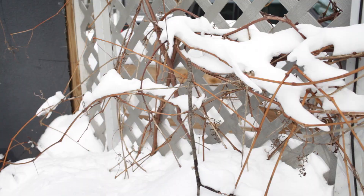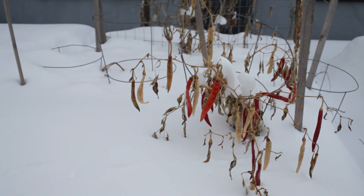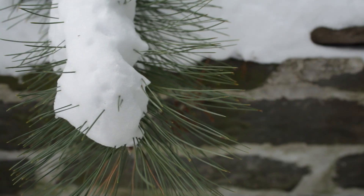It's the middle of winter and it is cold outside. We've had so much snow, but that means it's time to start seeds.